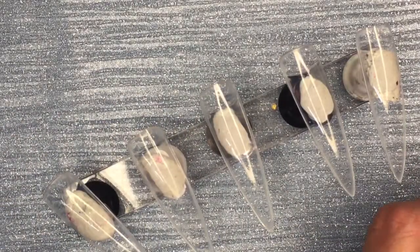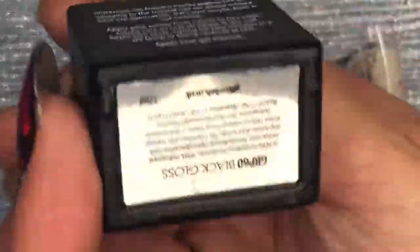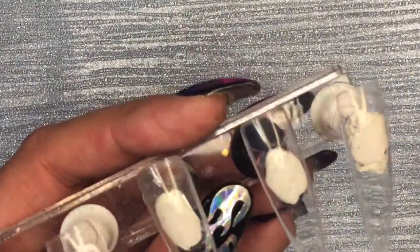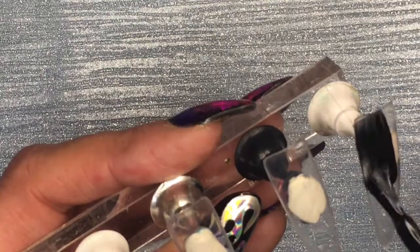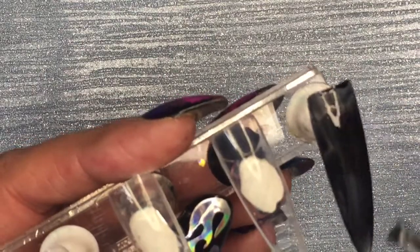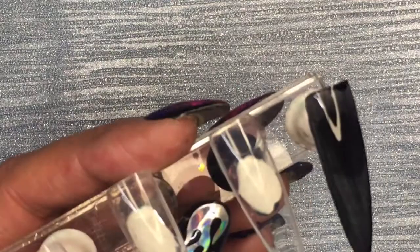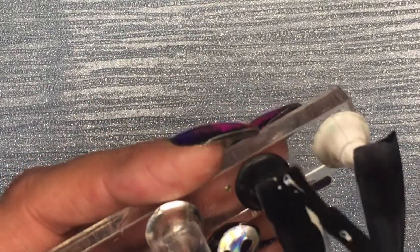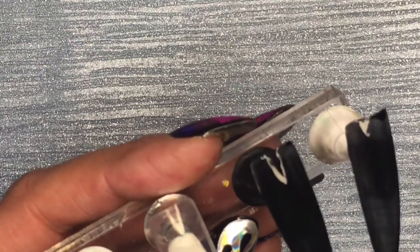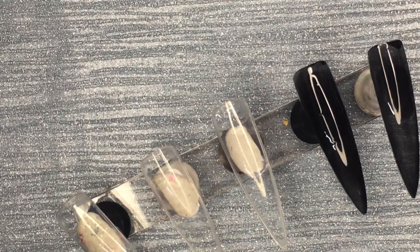Hello and welcome back to my video. So I thought today I would copy — yes, copy — a set done by Natalie Mudbridge. She's an amazing nail artist. I'll put a link to her video in here so you can see what it was actually meant to look like, because this was completely different to hers.